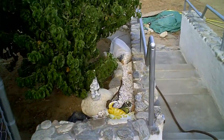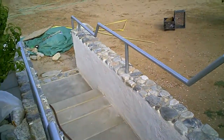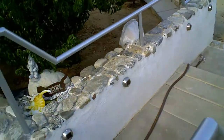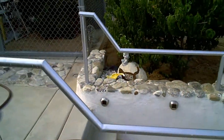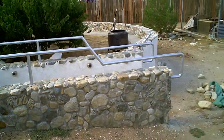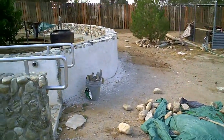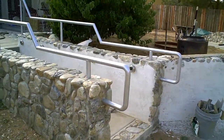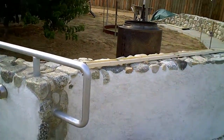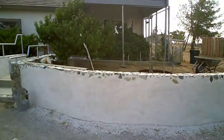This is a staircase I did — a double set of stairs, two stairs and a one stair and a landing. Stucco on one side, natural stone on the other side. Attached to that is a 30-foot radius wall, about four foot high — stucco on one side, rock on the top, rock face on the other side.